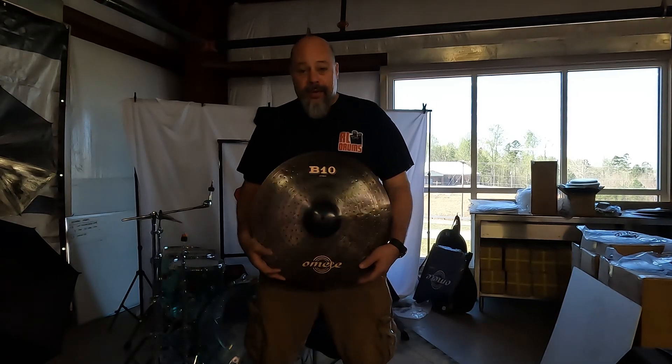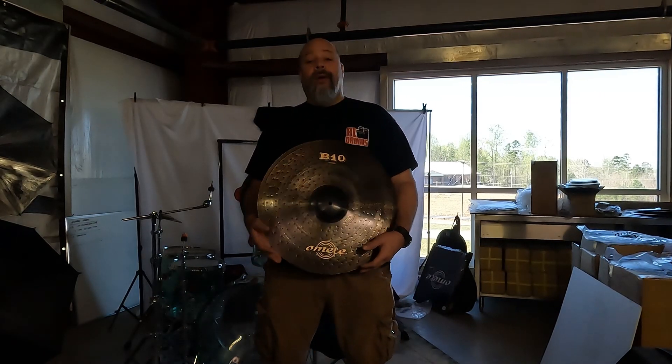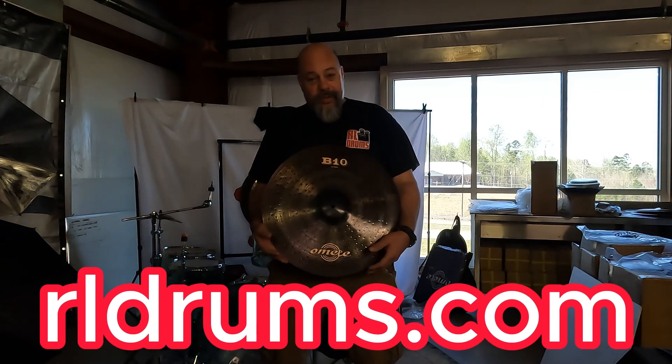This concludes the Beat 10 series that we carry here at RL drums. It also comes with a carrying case. Thank you very much.